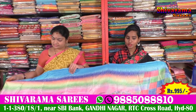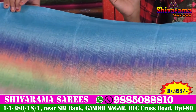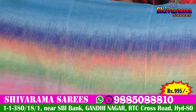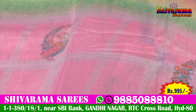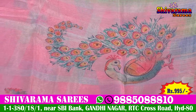All over peacock design sarees. The peacocks are also featuring multi-colors.